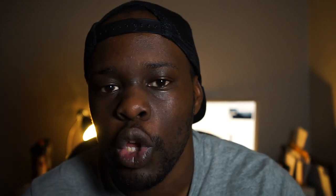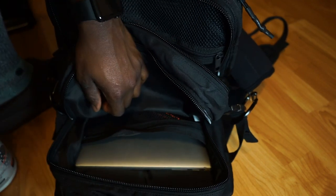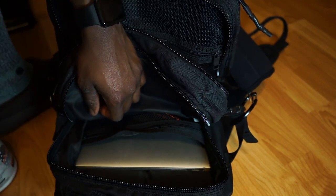If you plan on using this as both a work bag and a gym bag, you can actually stick a larger laptop in the second compartment. It is a little tight, but I did find that my 15-inch MacBook Pro fits in that section.